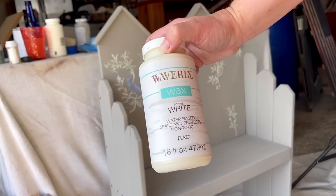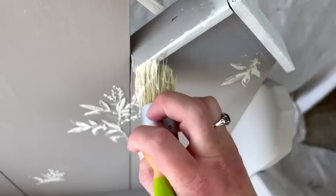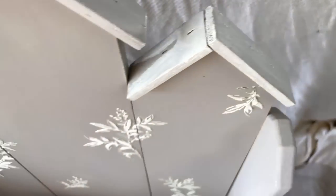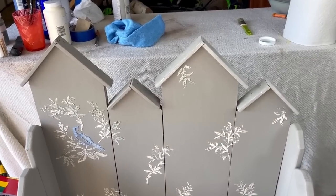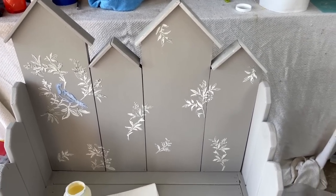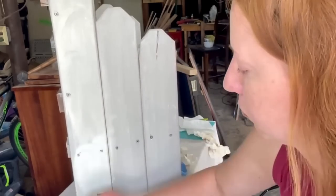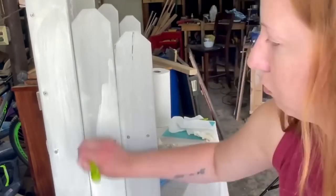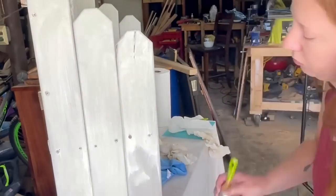Next I'm taking the Waverly white wax — this is the first time I've used this. I've seen a ton of creators using white wax on projects lately and I love the way it looks. I started adding the white wax to the roof-looking part of the bench. You can see the roofs with white wax versus without — it's a subtle difference but I like it, it helps tie everything together. I ended up adding two layers of white wax because the first time I was wiping it off too quickly and it wasn't leaving behind as much white as I wanted. Adding a second layer and letting it dry a bit longer before wiping off did the trick.